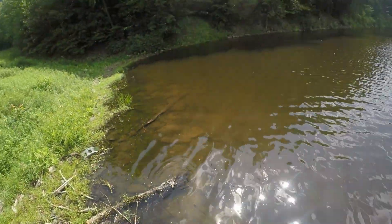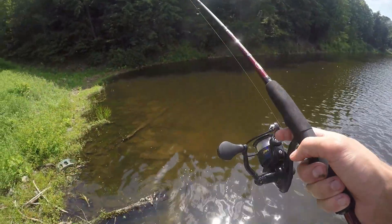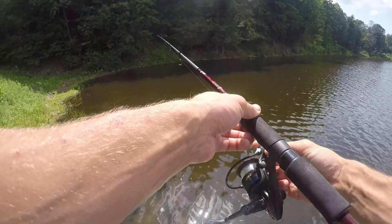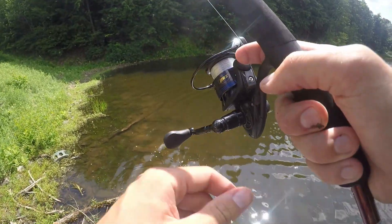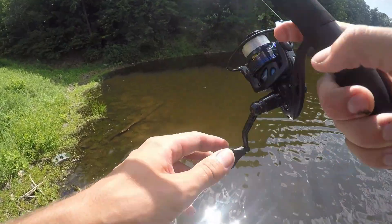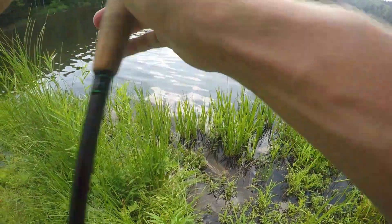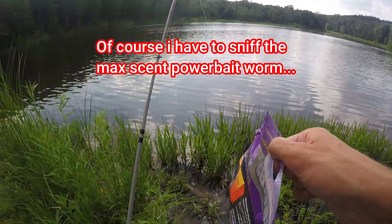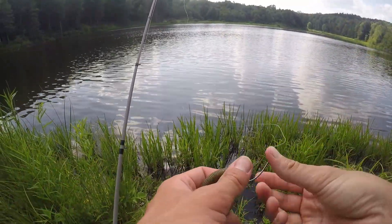That just goes to show the drop shot will catch decent ones and then it'll catch very small ones too. It seems like it's a drop shot day. I don't know why they're eating this goby color, but maybe just because it has a little gold in it and it's shining in the water — I'm assuming that's probably why. I'll take what I can get here. Two fish in under ten minutes on the drop shot — the Berkeley MaxScent General has been my go-to for a while now.